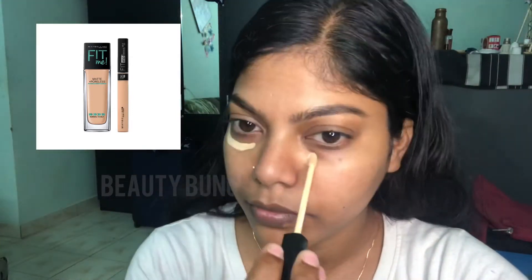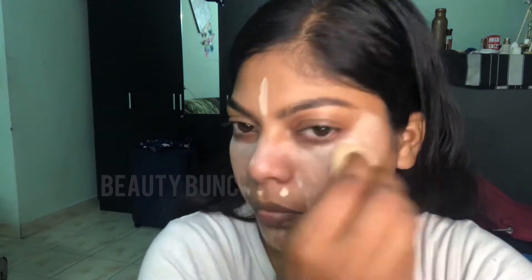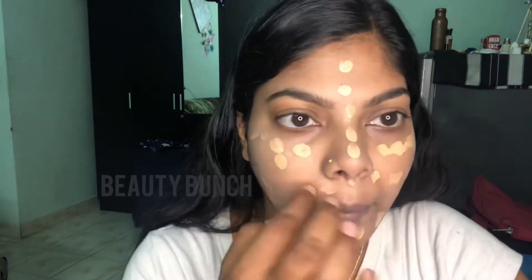I'm using Fit Me concealer to cover my dark eye circles, and now I am using Fit Me foundation.